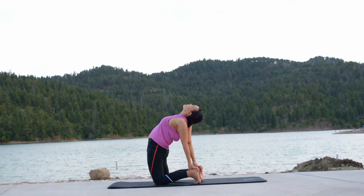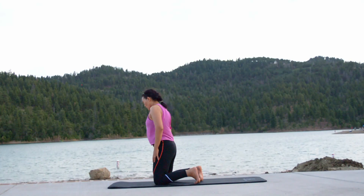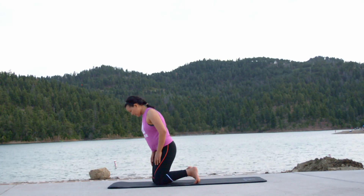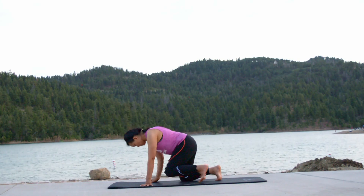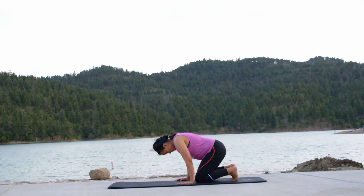These gentle stretches help us in reducing our weight. Be gentle and listen to your body. These little steps add up in the long run, so practice this regularly. Take your time. Be patient.